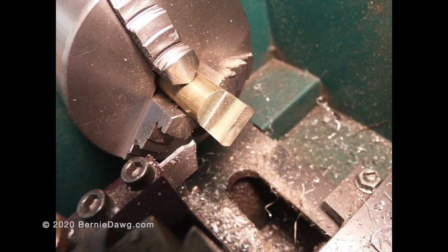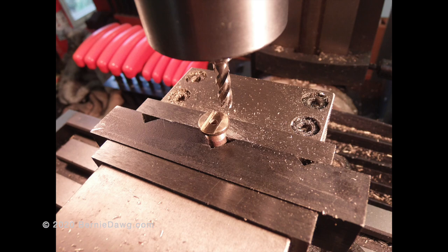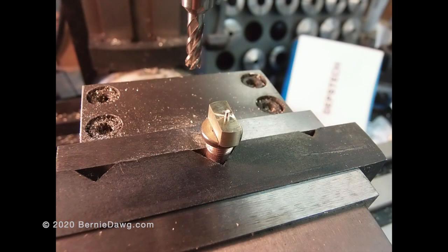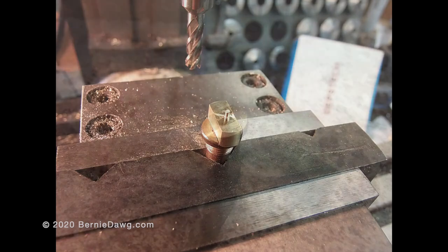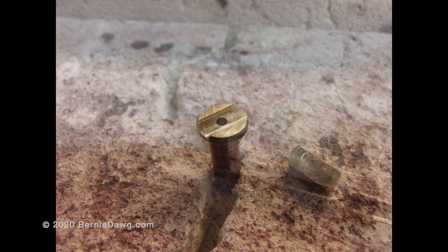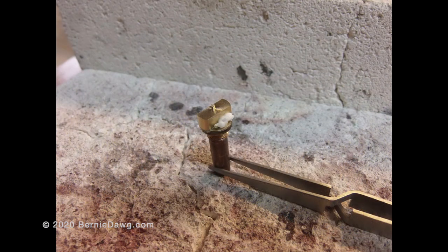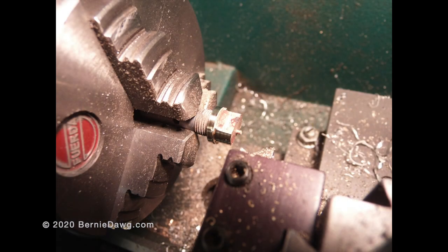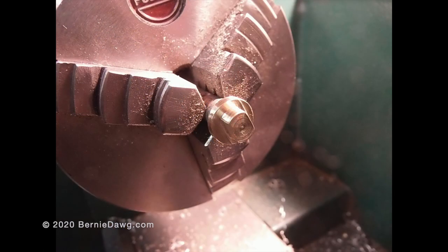I centered the NRV in the vise and then cut a five millimeter channel in the head of the NRV, into which my little chunk of metal is going to go. Prepped and ready for silver brazing. Here's what it looks like when the job is finished, and after some cleanup on the lathe to make the head small like it's supposed to be.